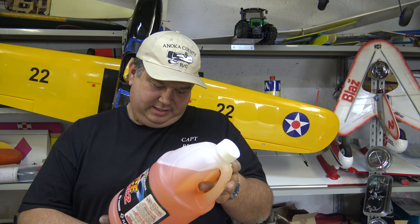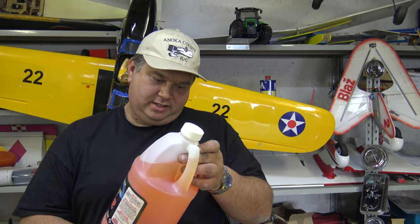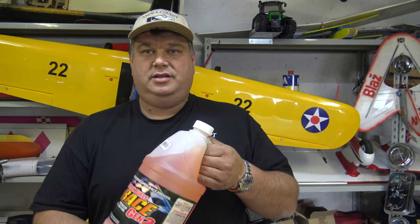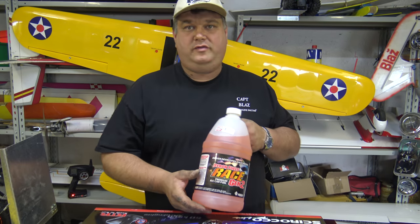This is it - I still have a gallon and you will put it to good use, Captain Blosh. You will check this gallon on camera: 25% nitromethane and 9% lubrication.